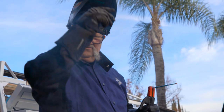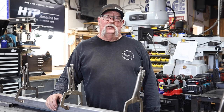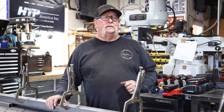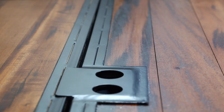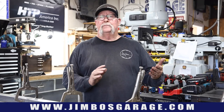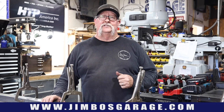Welcome to Jimbo's Garage. Good afternoon everyone and welcome back. I get a lot of comments from people wanting to know what type of hinges and what type of lock boxes I use on my gates, so I thought I'd take this opportunity to discuss that. We'll talk about hinges, we'll talk about lock boxes and installation.